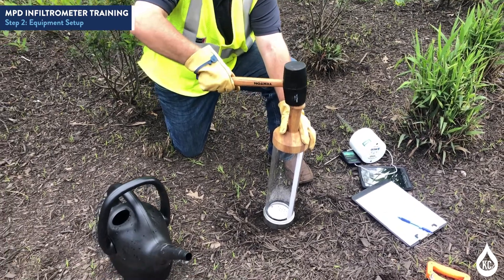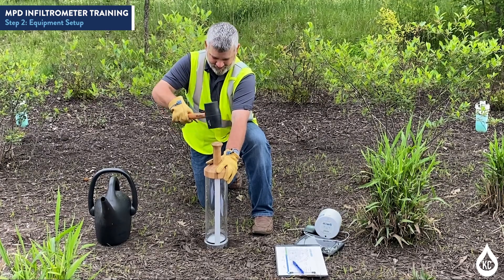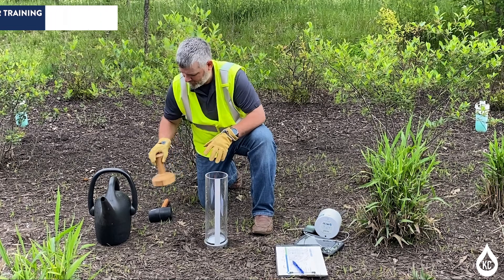The steel base must be driven 5 cm, or approximately 2 inches, into the ground. Take care to make sure that the cylinder is not loose and a tight seal is formed with the soil.